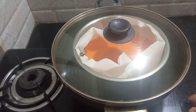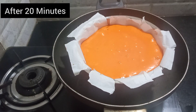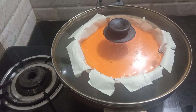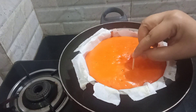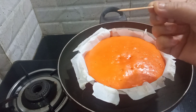Now I will slow down the gas and put it in for 20 minutes. I will check the cake with a toothpick — if the toothpick comes out clean, the cake is done.